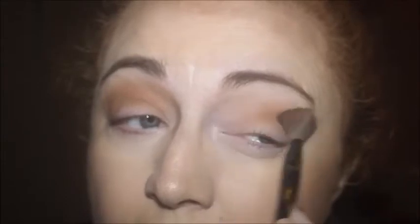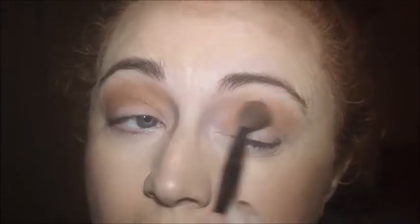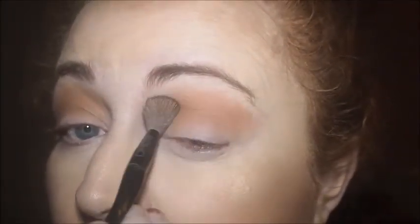Going to this eye now. That's about as good as it's going to go, I think. Now I'm going to use this one just in the outer V there. I don't know if I'm going to take it into the crease. I took it into the crease last time and it gave it quite a smoky eye, and it did look nice. I just don't know if I want to go for that same look.